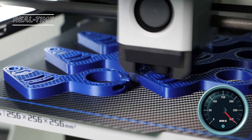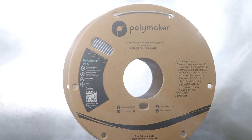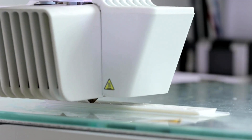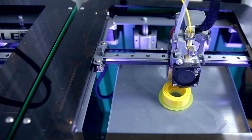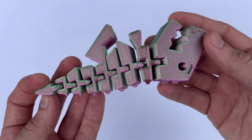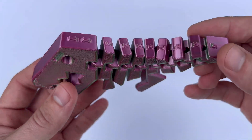I recently printed a series of decorative vases using Polymaker's vibrant red PLA, and I couldn't be happier with how well they turned out. The color is rich and consistent throughout the spool, and the prints come out flawless. The filament extrudes smoothly with no clogs or inconsistencies. There was a little bit of stringing, but it was minimal and easy to clean up with a heat gun.